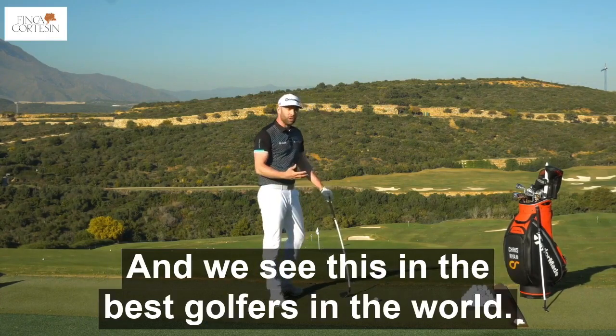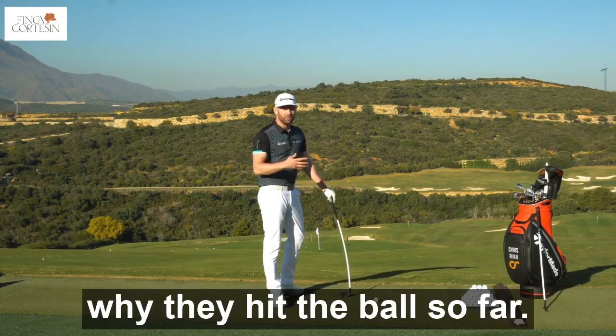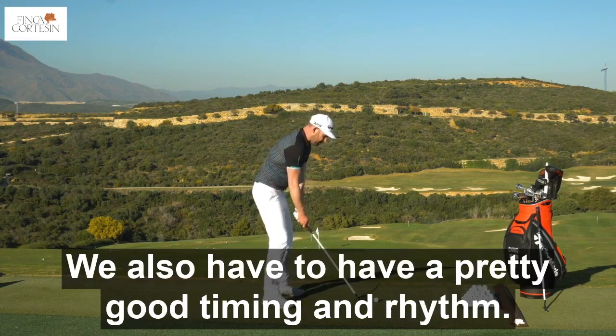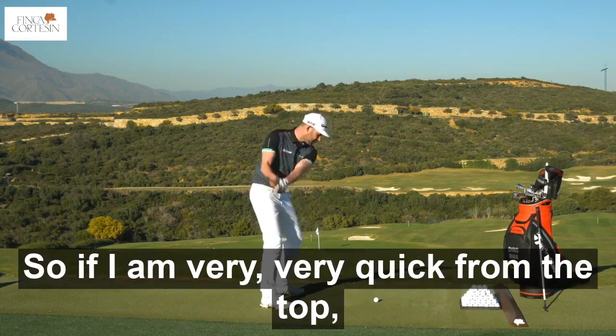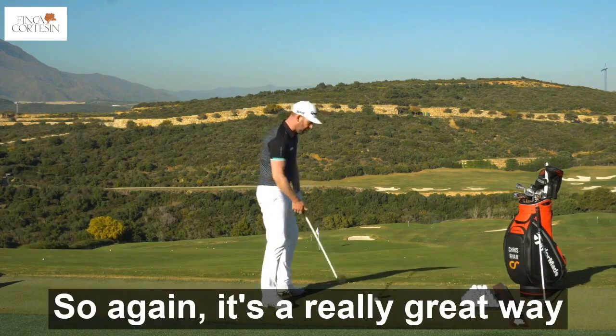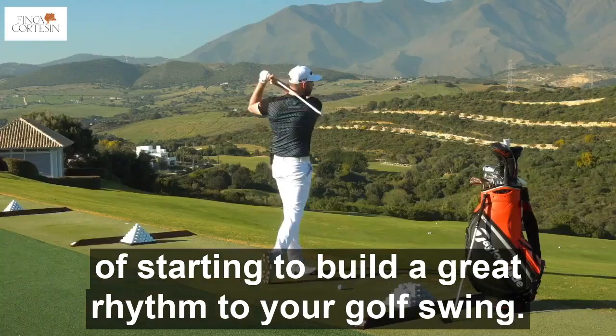And we see this in the best golfers in the world. They decelerate as much as they accelerate, and that's really one of the keys why they hit the ball so far. We also have to have a pretty good timing and rhythm. So if I am very, very quick from the top, it really highlights that with this golf club because it's so flexible. So again, it's a really great way of starting to build a great rhythm to your golfing.